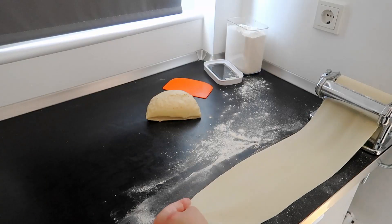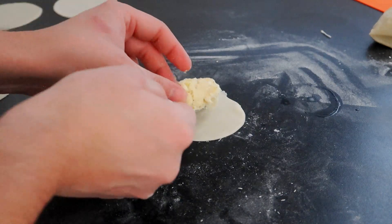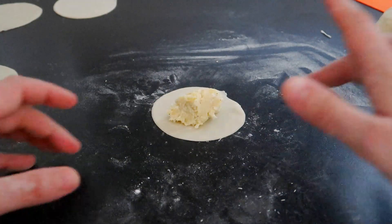Roll out the dough. Cut some discs from it and place the filling in the middle. Wet the edges with water to seal them.